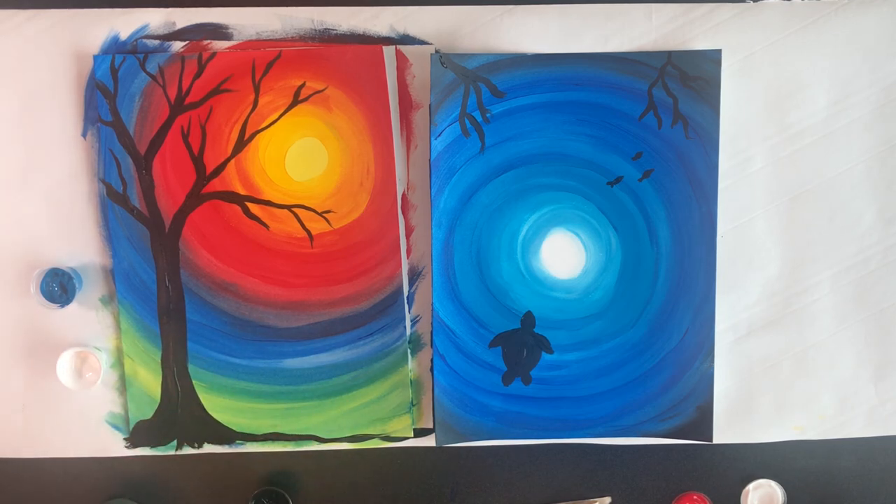And there you have it — two simple art projects that you can try from your hospital room, from your bedroom, or anywhere you like. Thanks so much for watching.